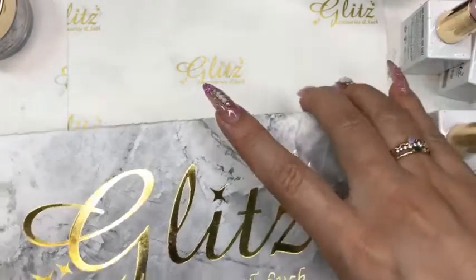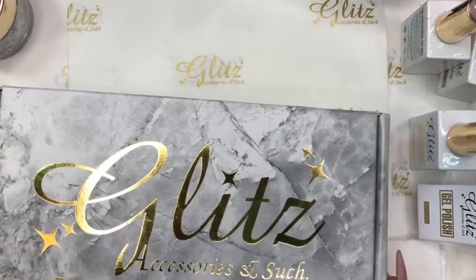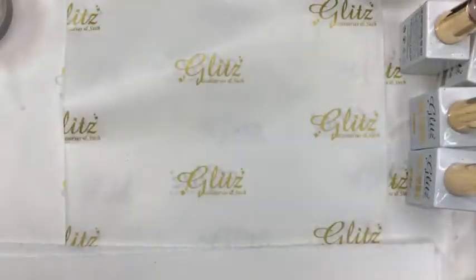Hello everyone, happy Friday! This is me, Nancy. Welcome back to another live tutorial. Today we're going to have so much fun with the tutorials, and I am going to unbox our May Glitz subscription box. Hello everyone, hope you all have a fabulous Friday!